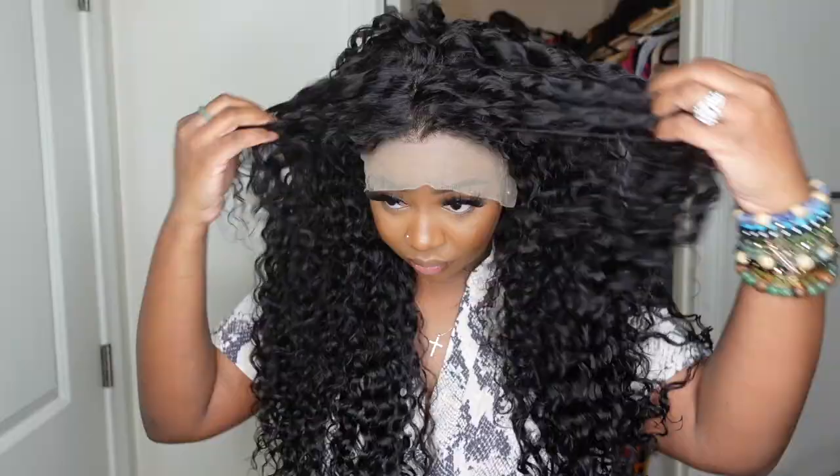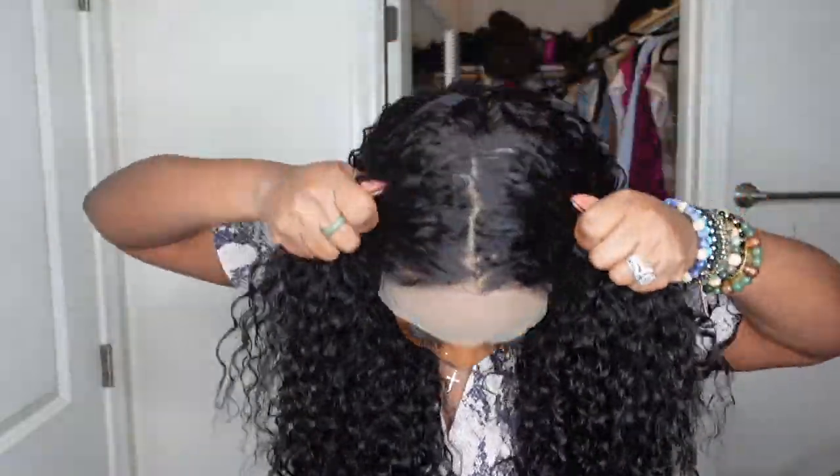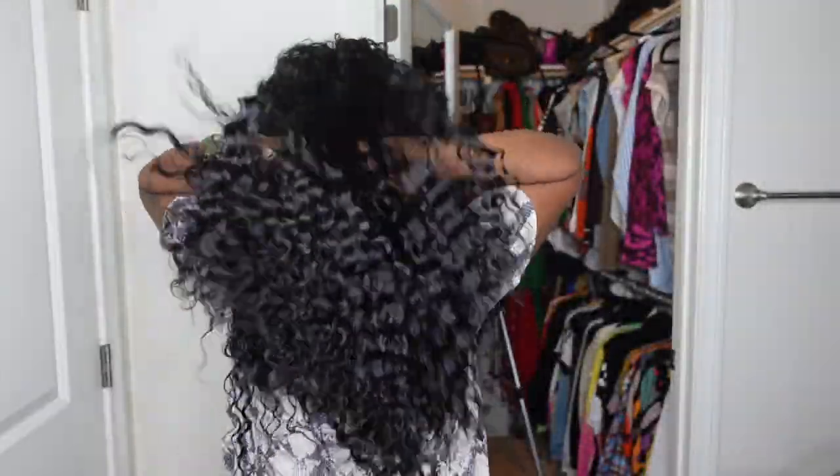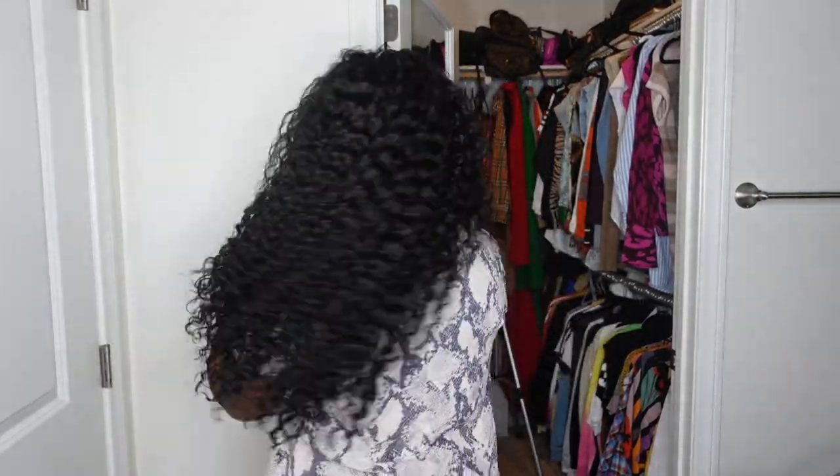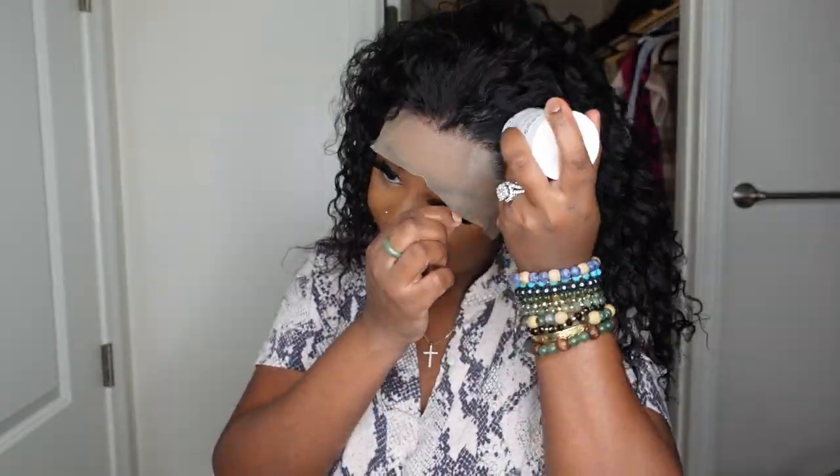I'm going to set her as a center part. I just wanted to show you how beautiful the curl pattern on this one is and just how voluminous it is. It does have a little bit of a custom cut to it, as you can see, and I really love how that gives it so much life, density, body, and volume.